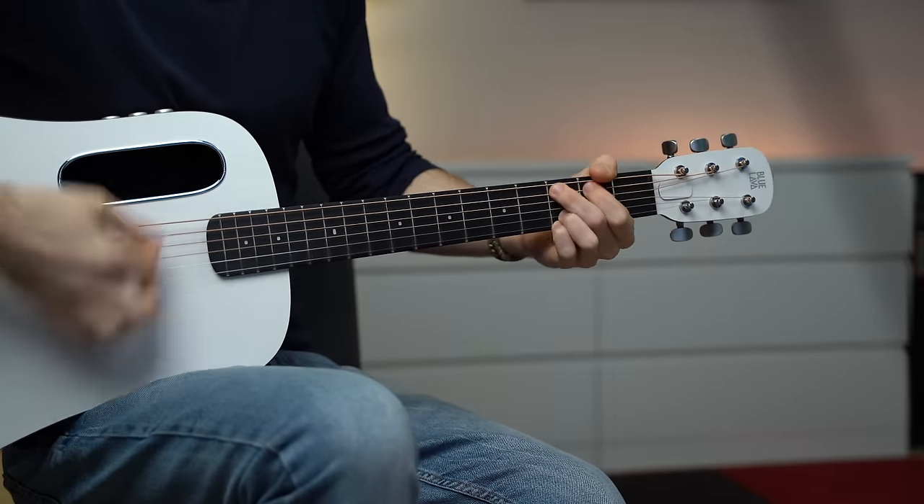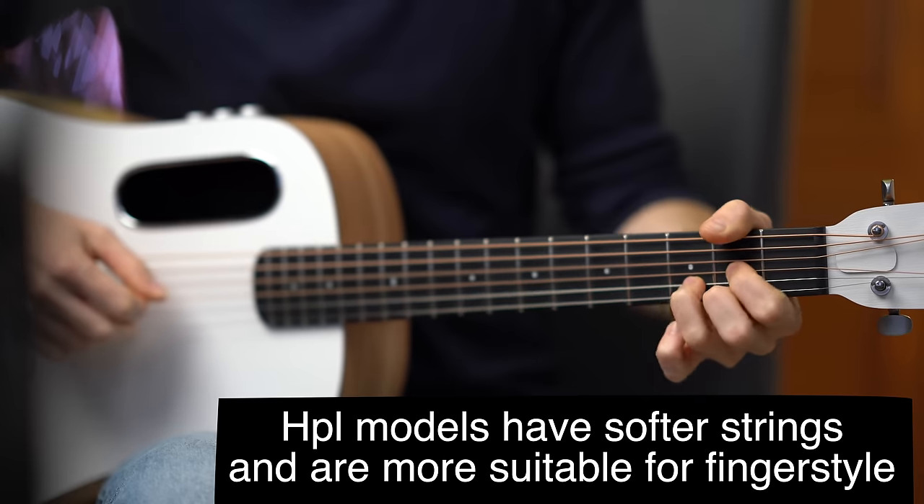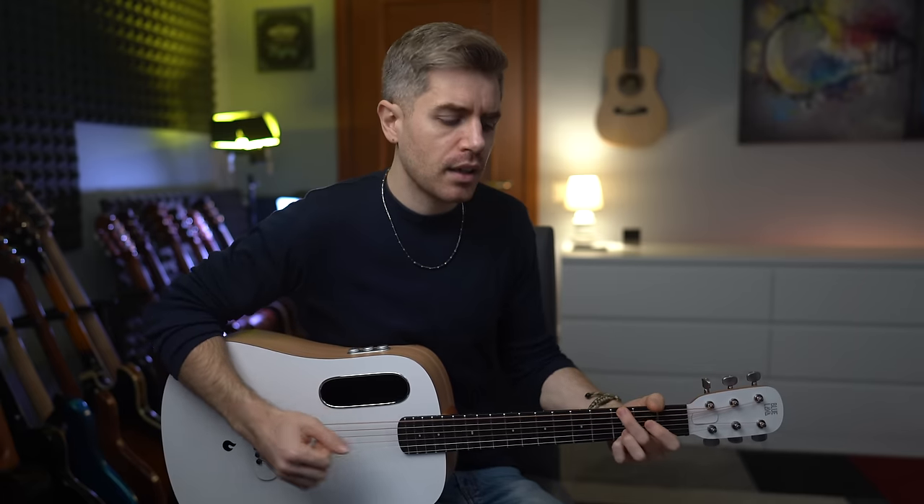The Blue Lava models are made of HPL — high pressure laminates — which sounds different. It's softer, rounded, and less loud. When I tried the Blue Lava, I wasn't sure about the sound at first — it didn't sound that loud. But a lack in volume doesn't necessarily mean that the guitar is not good. After spending a little bit of time playing with the Blue Lava, I realized how much I preferred the softer tone of the high pressure laminates.